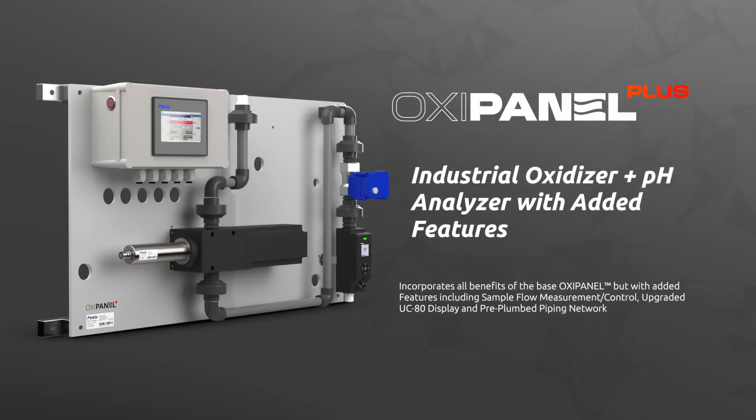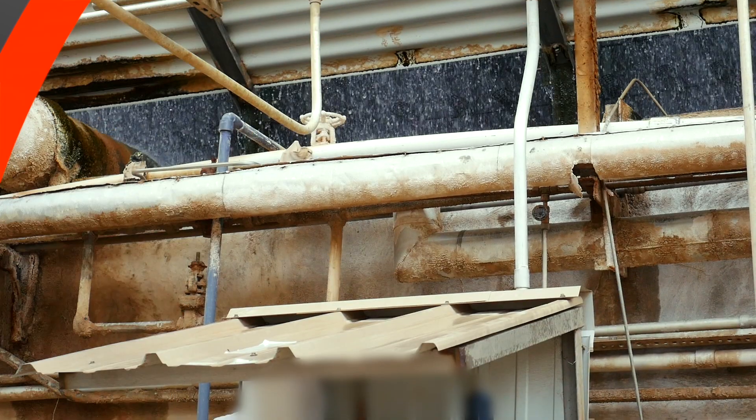Hey everyone, Jake Diak with Pixis Lab, and today we are super excited to announce the launch of our OxyPanel Plus IK765SS BP series of pre-mounted multi-parameter analyzers with some enhanced features like integrated flow control and an upgraded display and data logging terminal.